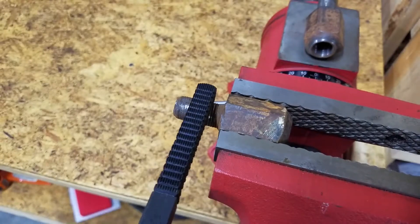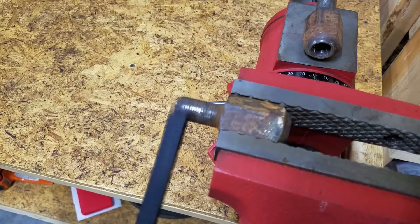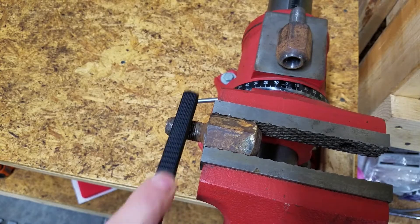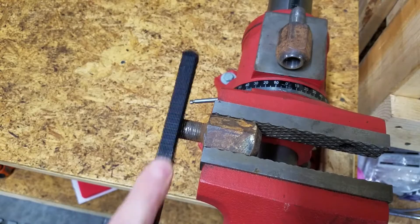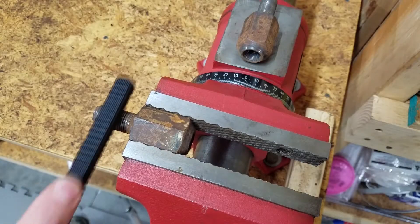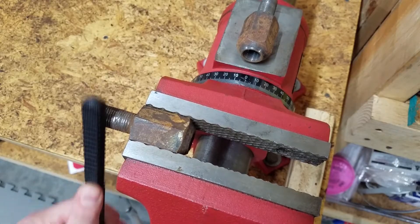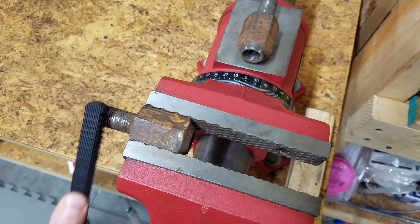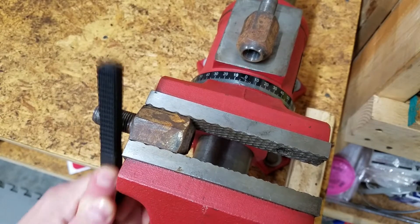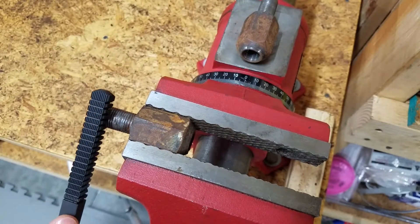So why not just run the appropriate size die over the threads? While that would work, a die often removes too much metal, which could result in weak threads. What about a thread chaser? A thread chaser would be perfect for this job; however, they're usually sold in kits that only repair standard sizes, so it might be hard to find one for this stud diameter and thread pitch. A thread file does the same thing as a thread chaser, but the file is cheaper and can repair threads on a much wider variety of bolts, since diameter is not a factor.